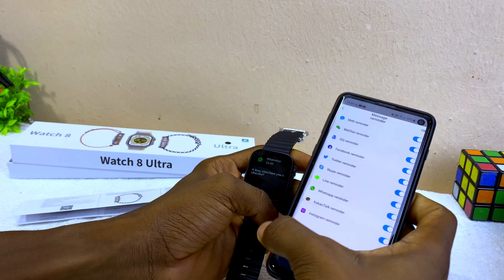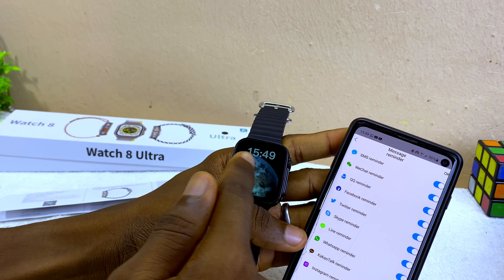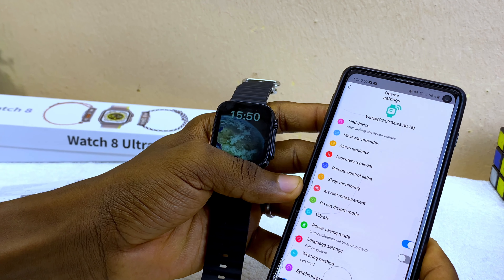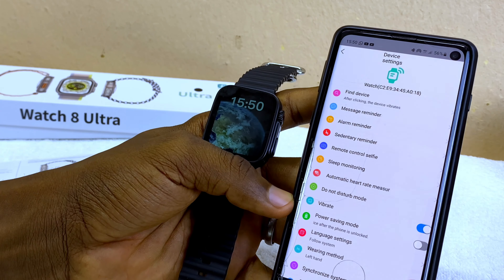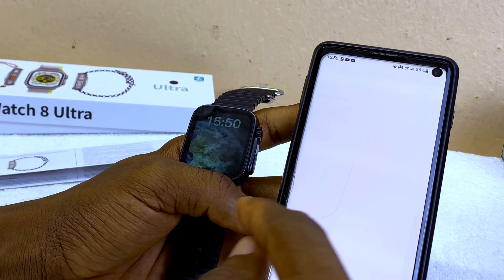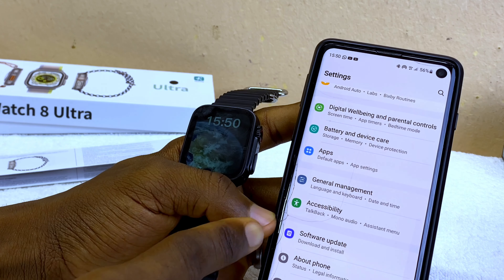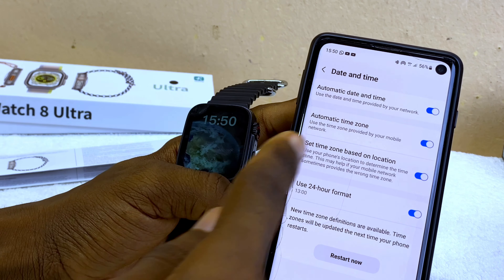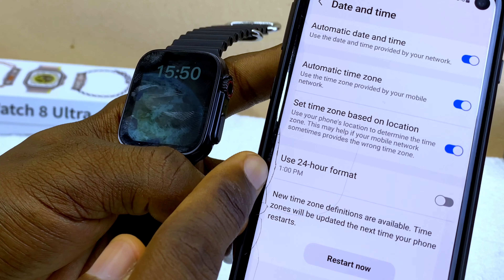Next, I'll show you how to change the time format. The watch is currently showing 15:49 which is 24-hour format. Go to the smartphone's main settings, then go to Date and Time. Toggle off the 24-hour format — you can see it is now in 12-hour format on the phone.